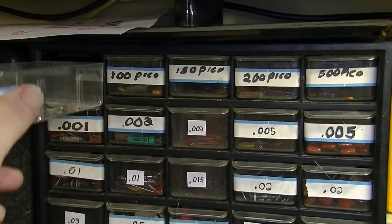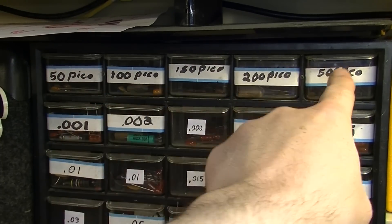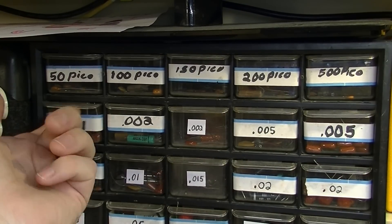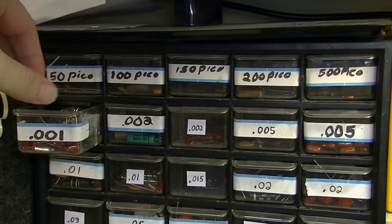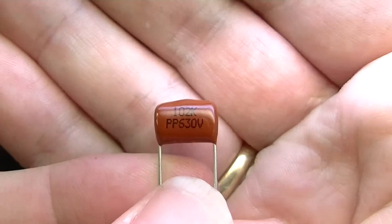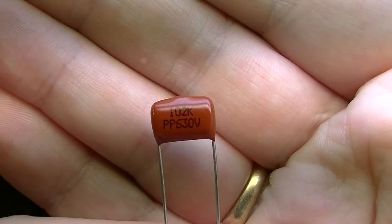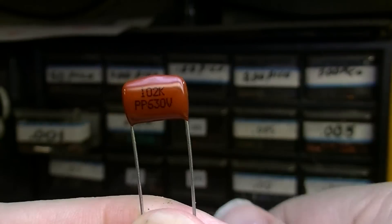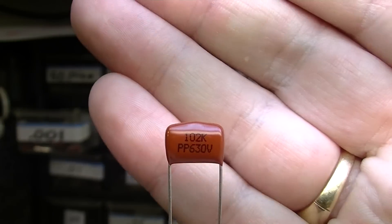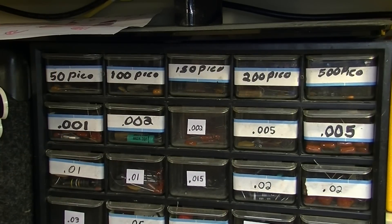I would probably restock like the 100 picos, 500 pico — that's a very common value — and 0.001. The ones that I stock come from Antique Electronics Supply. These are polypropylene capacitors and they are pretty good. I've had a lot of good luck with these. They're rated at 630 volts and they've always done a good job for me, so I've continued to buy them. Plus they're really inexpensive.